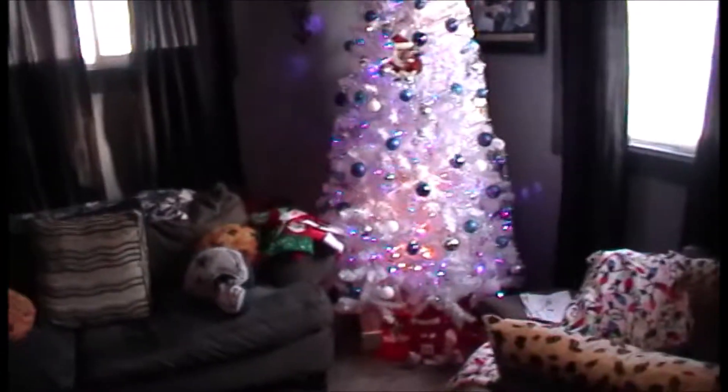Hey guys, how are we doing? Finally got the camera up and rolling here. I did a video the other day but this camera has a hard drive on it and it downloaded on the hard drive and I can't put the CD in my computer because my computer doesn't have a CD drive. So I had to mount the SD card and get that set up so I could record.